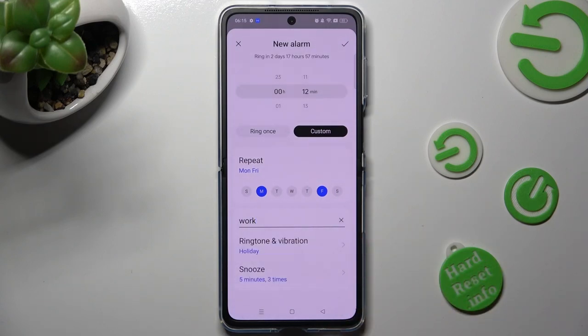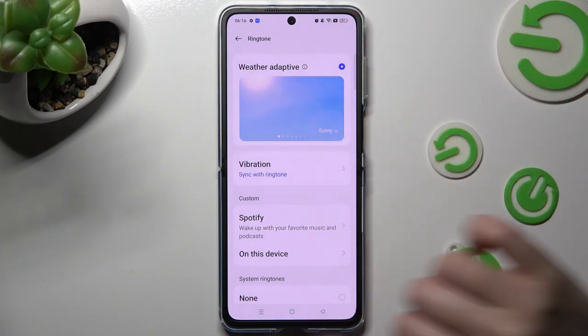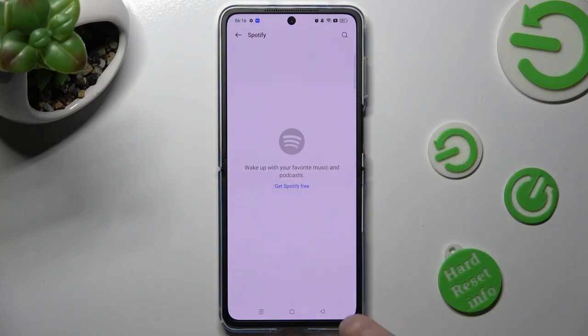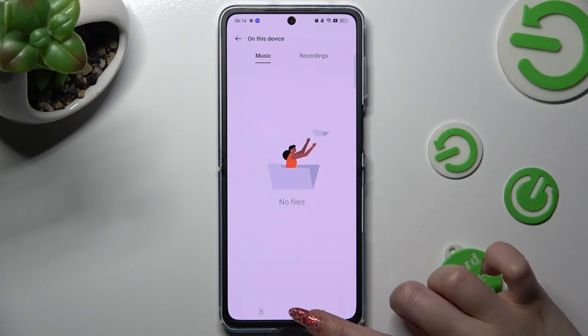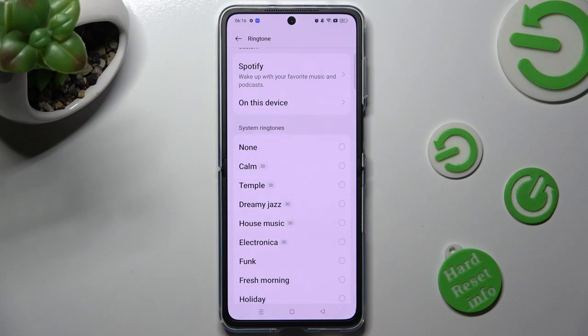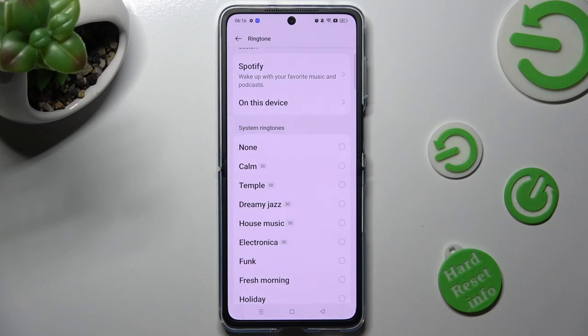Now tap on ringtone and vibration. Over here you can select one of those ringtone settings — you can tap on Water Adaptive. Tap on Spotify under custom and log in to your account. Or select on this device and tap on a song from your smartphone. If you don't want to do any of that, you can also just select one of those system ringtones by tapping on the best one for you and selecting the back button. I will go with Dreamy Jazz.